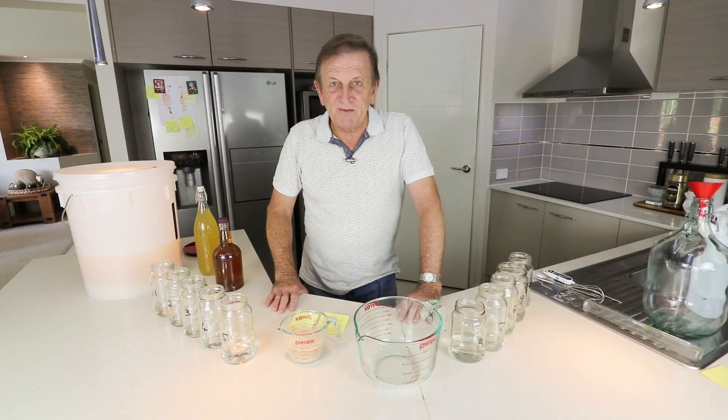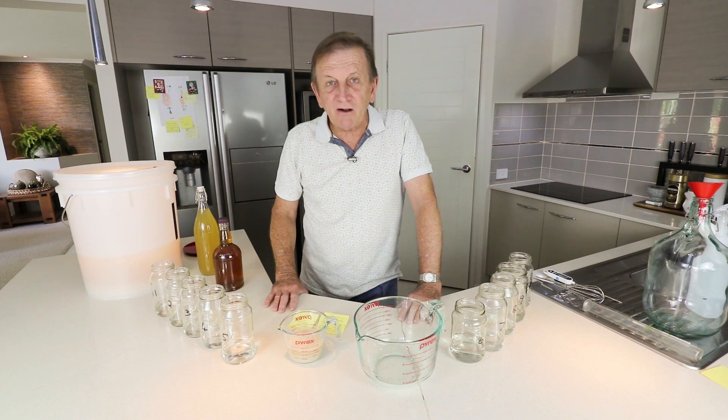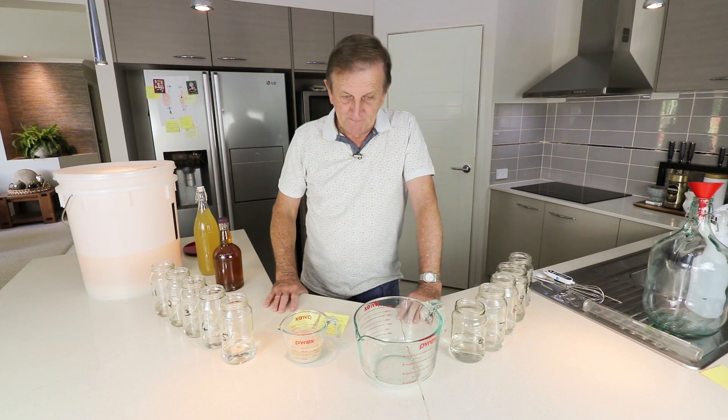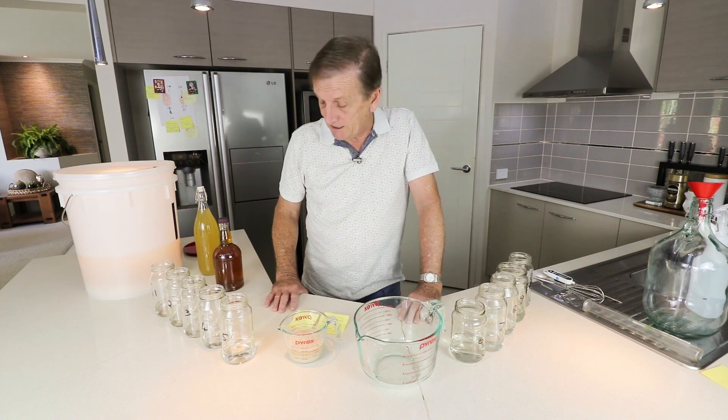Hi and welcome to another video. I thought it's about time to give you an update on my bread to alcohol video that I put out last. It's settled out, fermented, and I've got some interesting results to talk to you about.